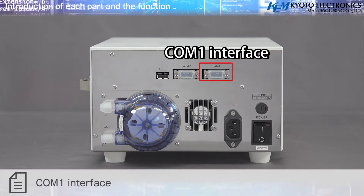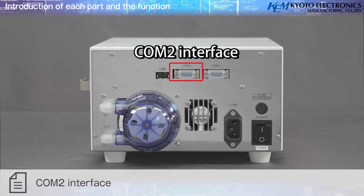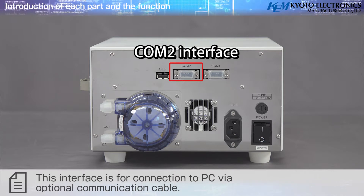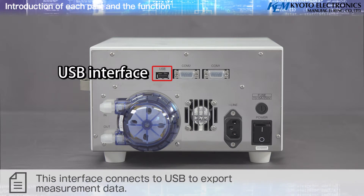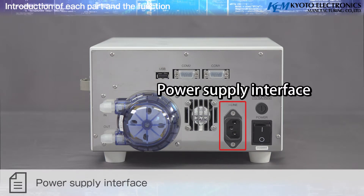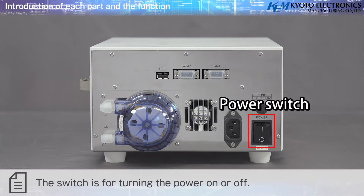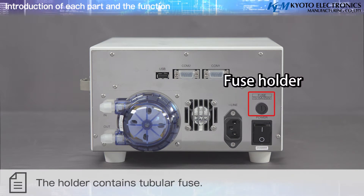The peristaltic pump loads sample and cleaning solutions. On the back panel: COM-1 interface connects to the optional printer; COM-2 interface connects to a PC via optional communication cable; USB interface exports measurement data; Power Supply interface connects to the power supply cable; Power Switch turns power on or off; Fuse Holder contains the tubular fuse.